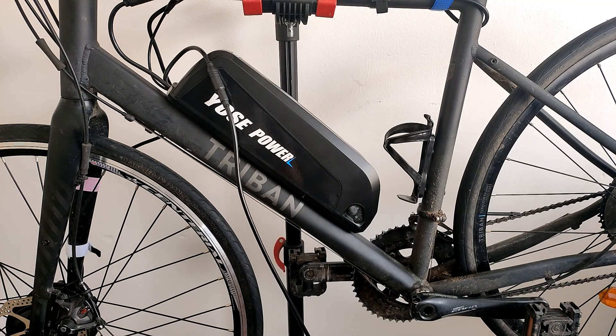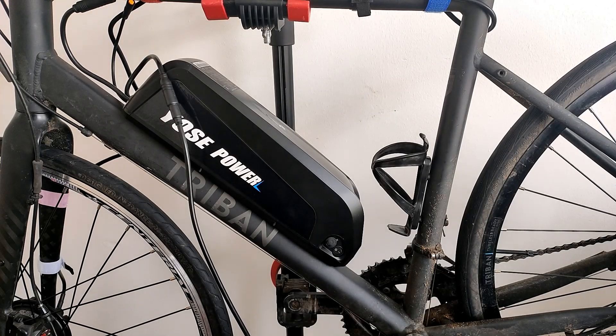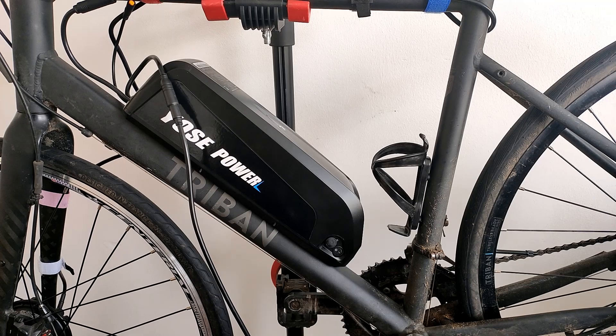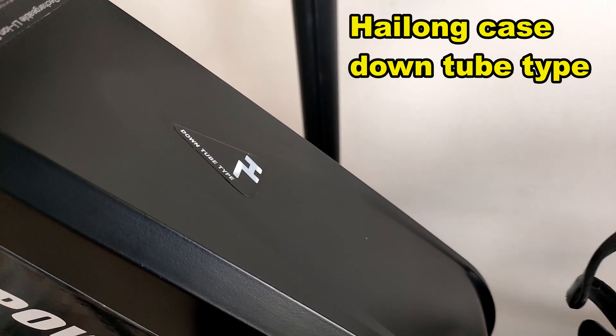This video is for the Clueless by the Clueless. If you're new to e-bikes and you don't know how to check your battery is working, this is for a Halong battery case, down tube type.